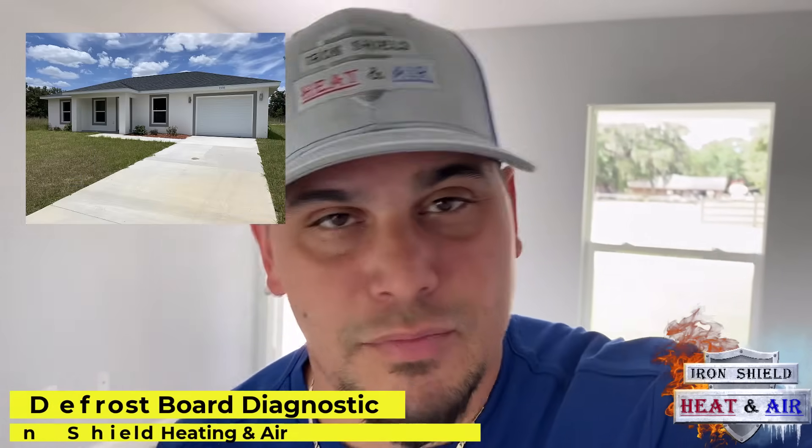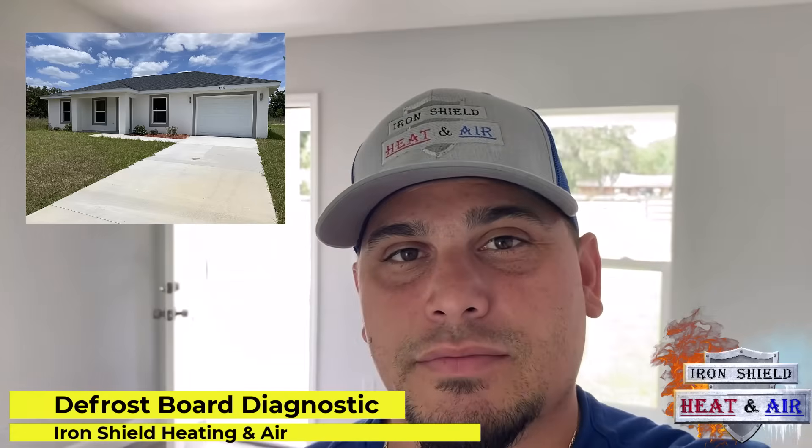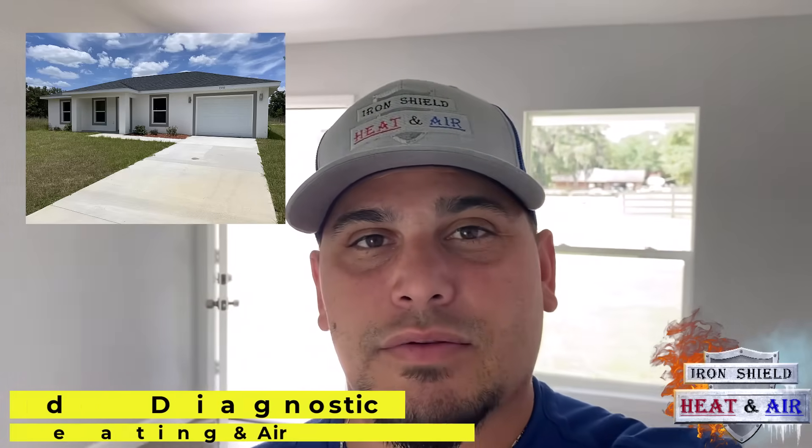You guys, we're on a brand new house. This is a brand new startup. We're having some issues. I'm going to take you with me. Let's check it out, see what we've got going on.